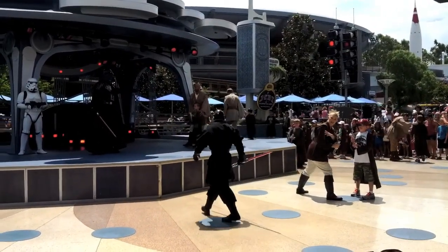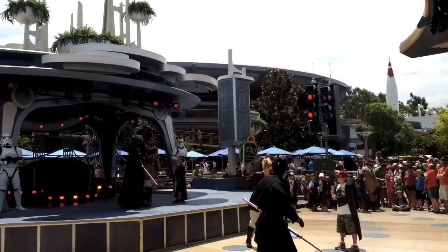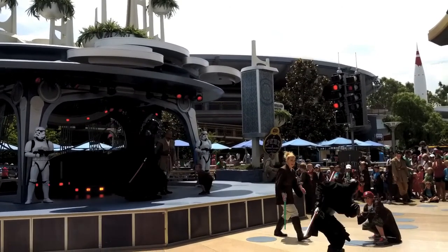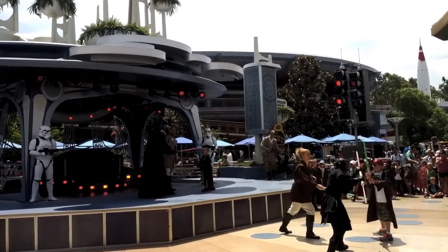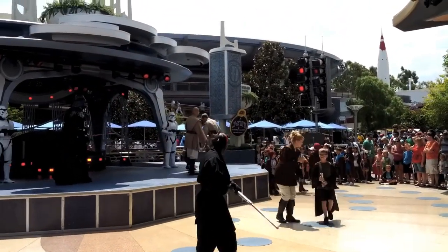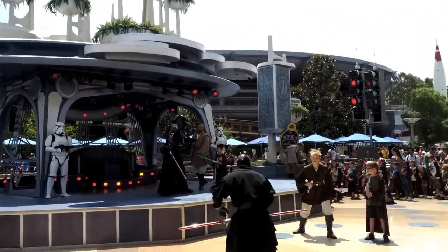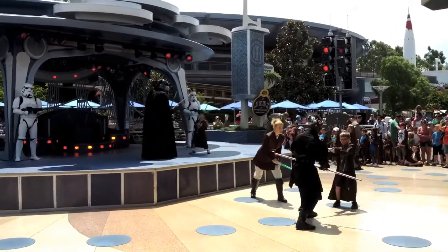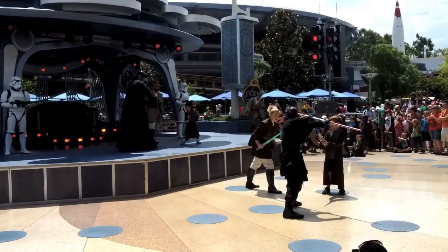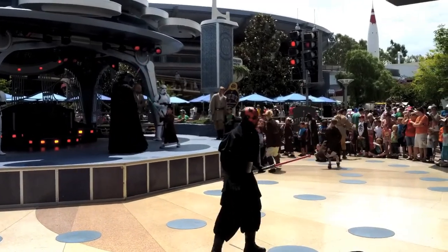Your destiny lies with me. Search your feelings — you know this to be true. Activate. Cut up top, left side, right side, left leg. Jump. Strike this side, other side, to the head. Good. Down the step. I've been waiting for you. Activate. Cut up top, left side, left leg. Duck. Strike this side, strike to the other side, strike up top to the head. Nice job. Deactivate.